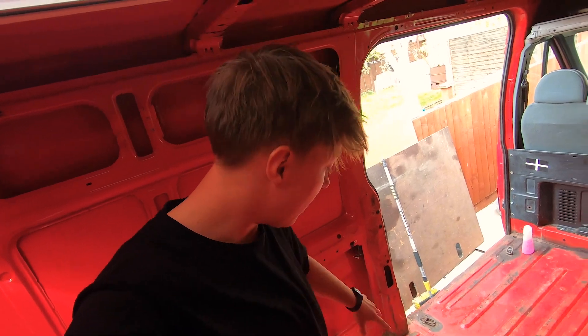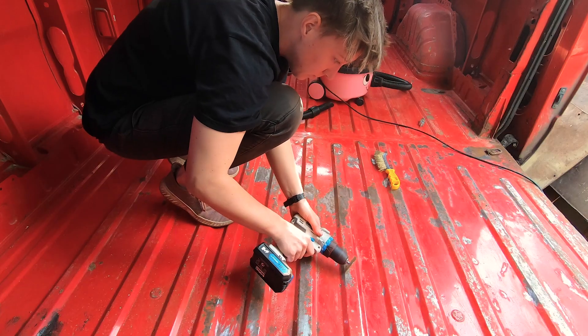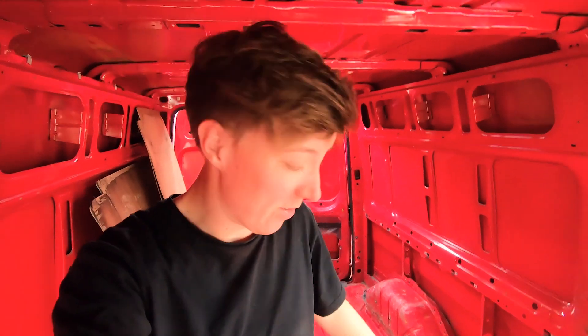I think it's as clean as it's gonna get for now. It definitely still needs another wipe over — I feel like I'm just wiping the dirt around rather than actually cleaning it. My hands are very wrinkly and I'm tired of wiping, so I'm gonna start filing the floor and all of the rusty bits. The wheel arches are quite bad. Everything takes so long — I feel like I've barely made a dent and I've been doing this for about two hours.